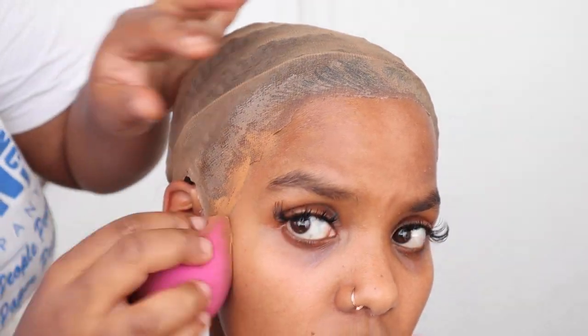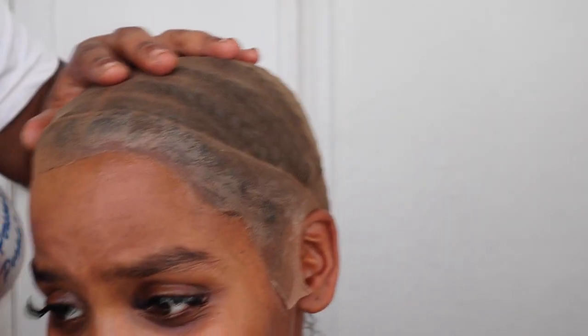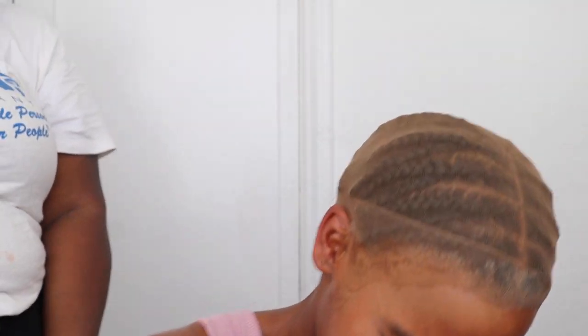It's the finished product of the bald cap. Do we need to go darker?